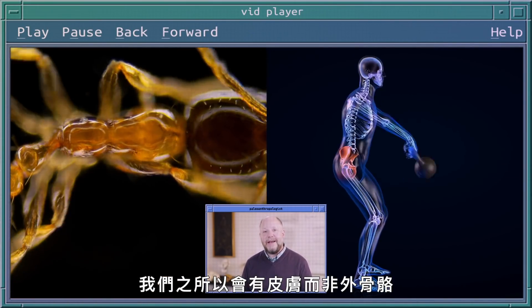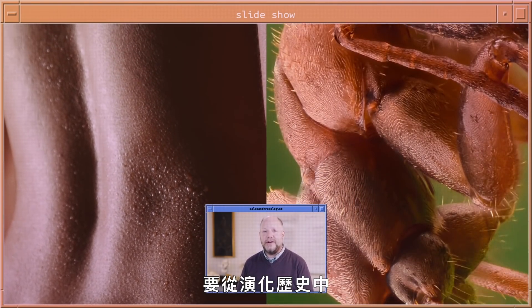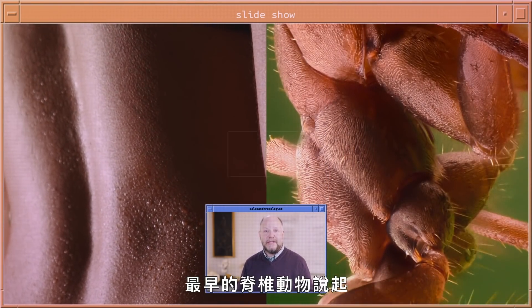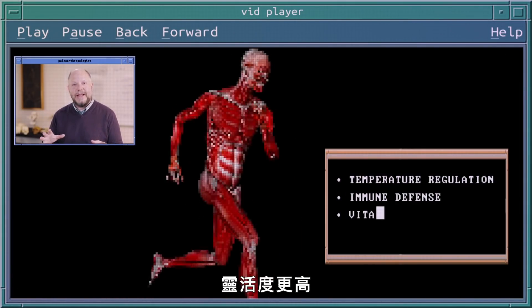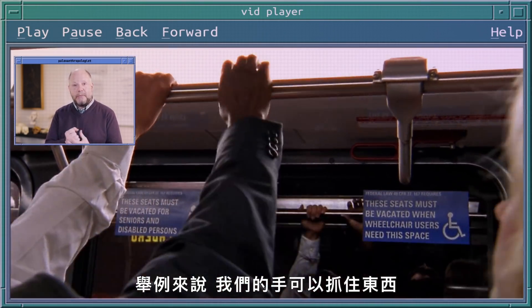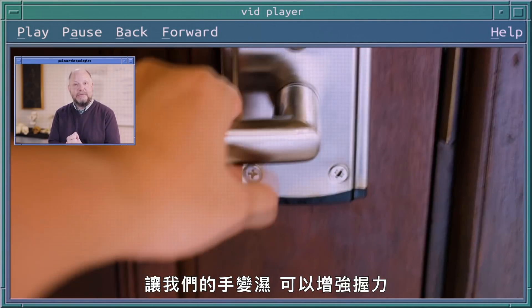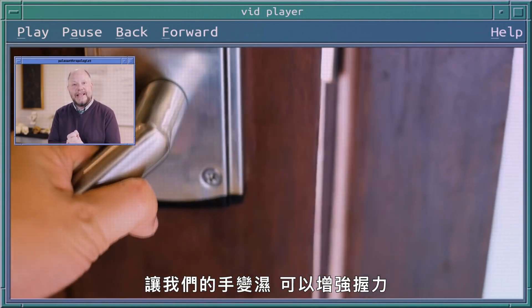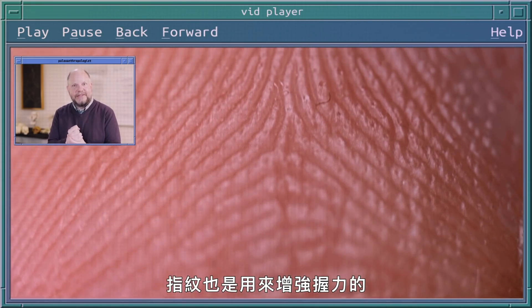The reason why we have skin instead of exoskeletons goes way back in our evolutionary history to the first vertebrates. Our skin enables us to interface with our environments in tremendously flexible ways. For instance, our hands can grip onto objects, and the small sweat glands that make our hands moist enhance that grip — as do our fingerprints.